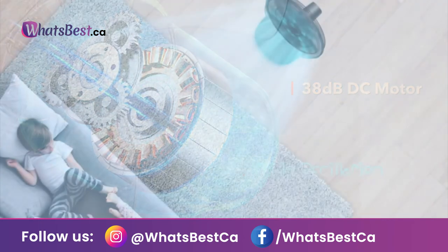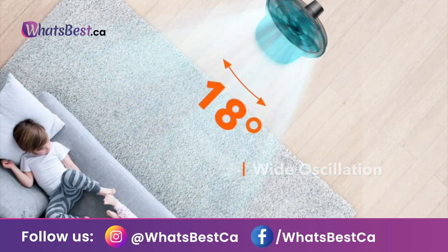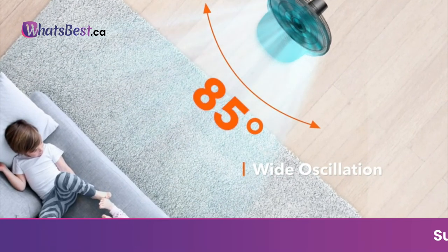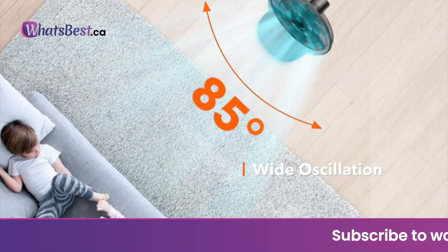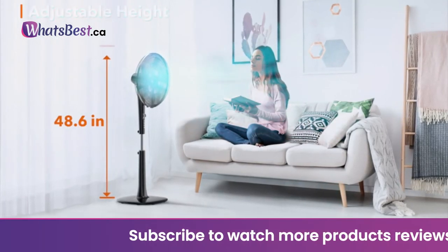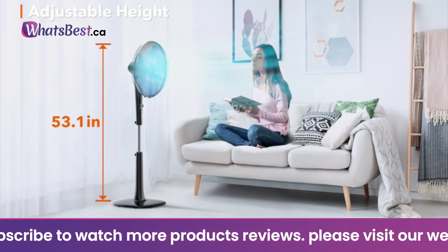Customizable comfort: the wind speed can be customized in three different modes — normal, natural, and sleep. There are 12 speeds available in normal mode, and three speeds available in natural and sleep modes respectively.